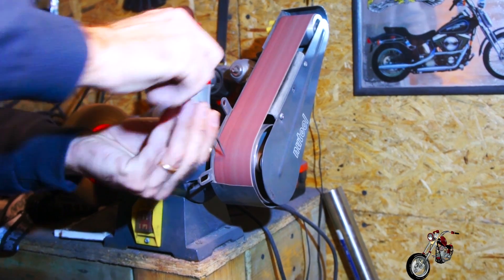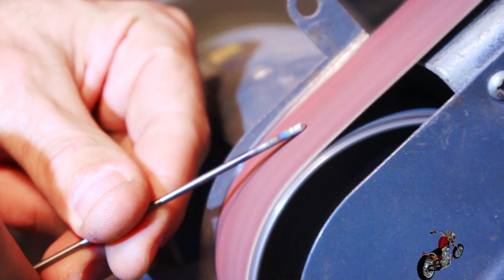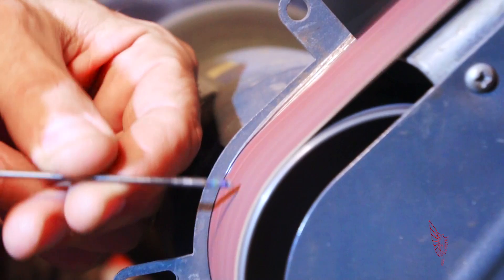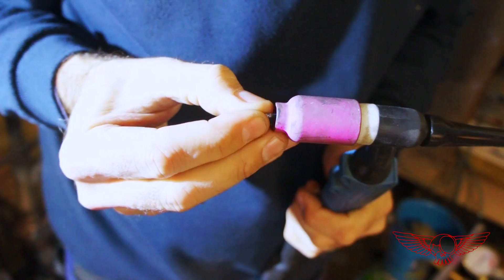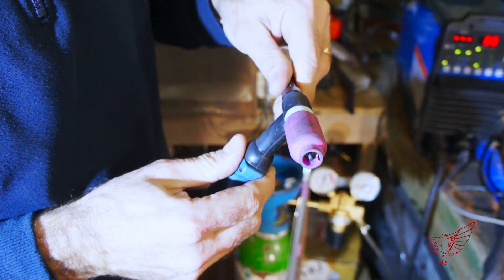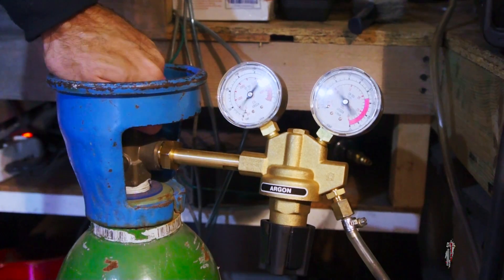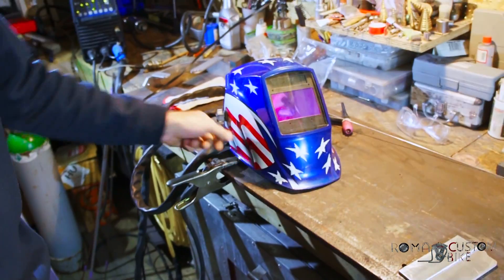Now we use the bench grinder to shape the tip of the electrode — a nice and round tip as suggested by the welder manual. Once ready, it is inserted in the torch so that it sticks out about 10 mm from the top. Paolo can now wear his helmet — also a Miller, of course — and we are ready to go.